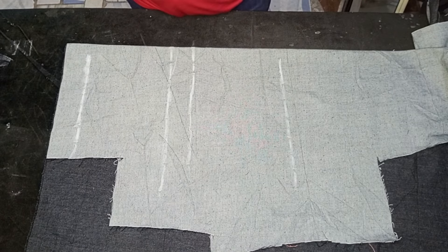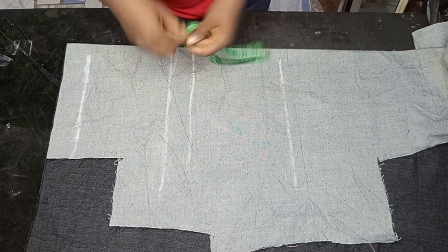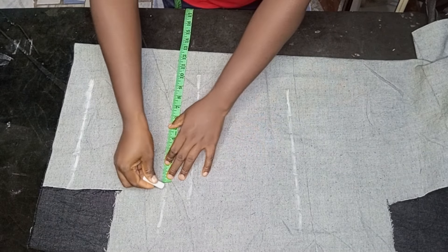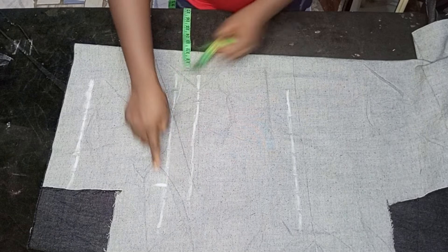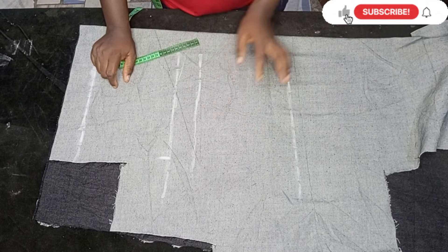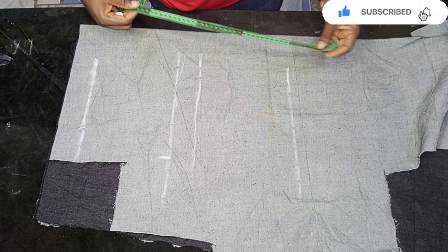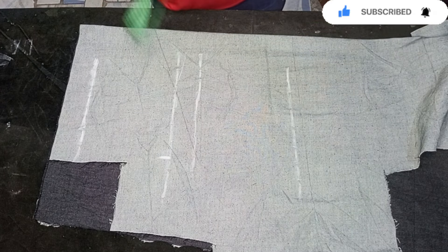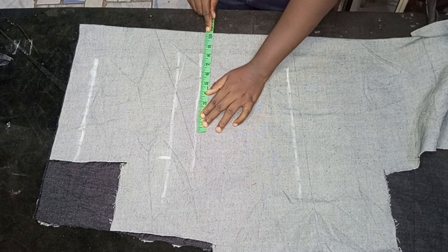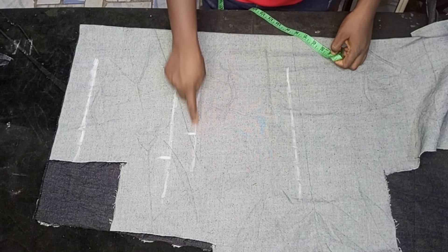I'm going to divide my thigh measurement by 2 to get the flap measurements. The crotch measurement — I'll divide my thigh measurement by 2 and place it on the crotch line, then mark it out. On the hip line, I'm going to divide my hip measurement by 4 and place it on the hip line and mark it out as well.